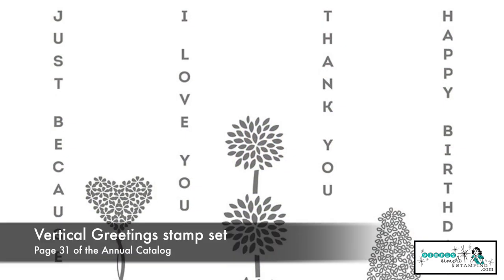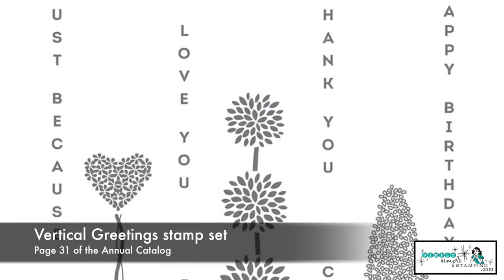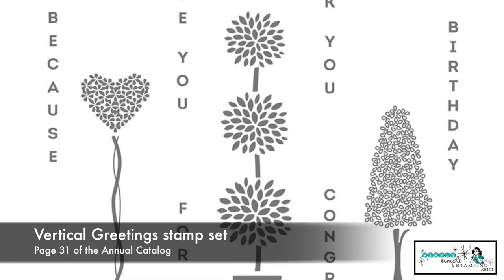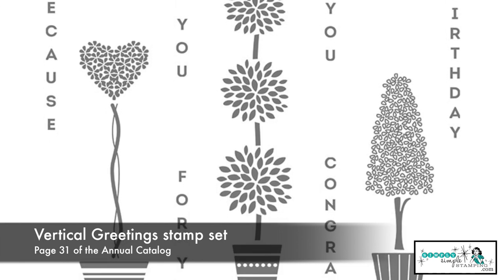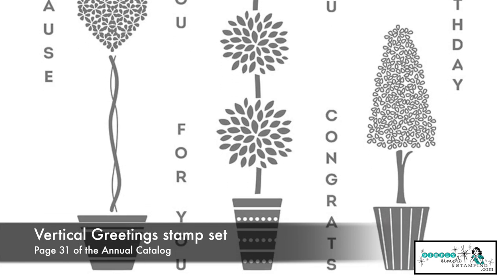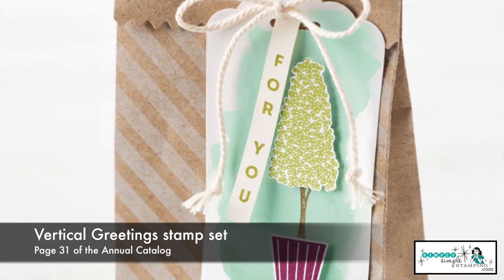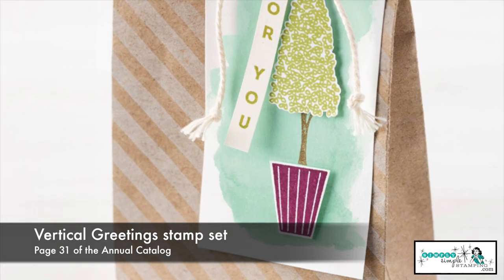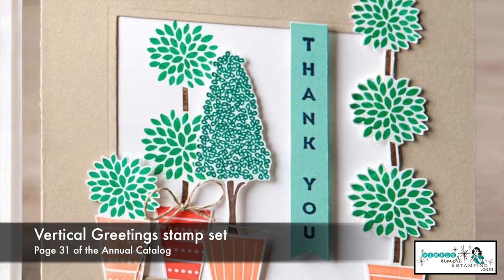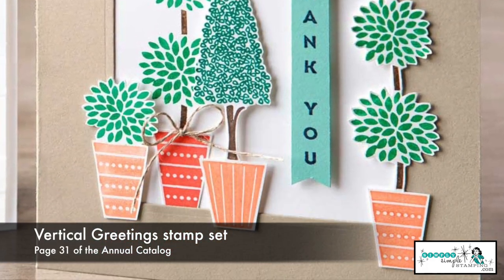If you like to keep things simple, I think Vertical Greetings is a really fantastic stamp set. We have these wonderful topiaries, but look at all those sentiments — six different sentiments. They're all going to go great, and all you need to do on this set is just stamp. But you could also, if you wanted to, it's a very simple one for you to just fussy cut out and add a little dimension to your cards.